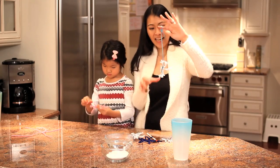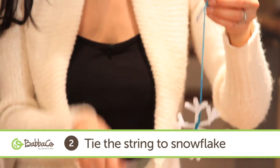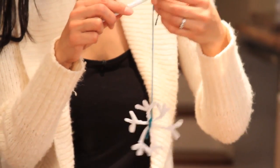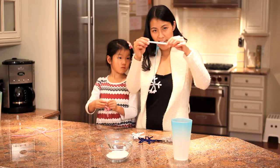Then you take a piece of string, tie one end to the snowflake, and tie the other end to a pencil or a chopstick, so you just let it hang like this.